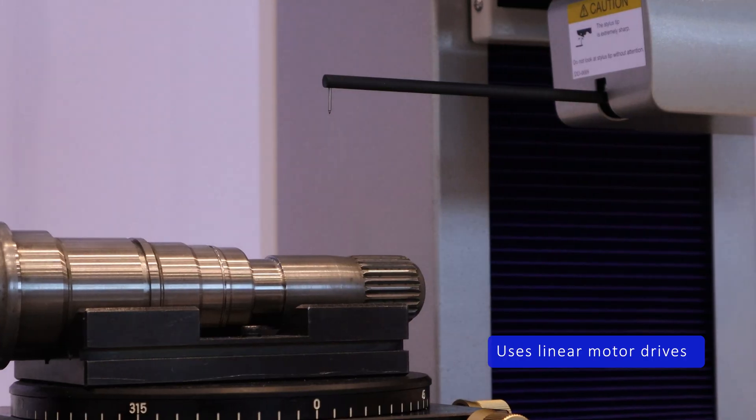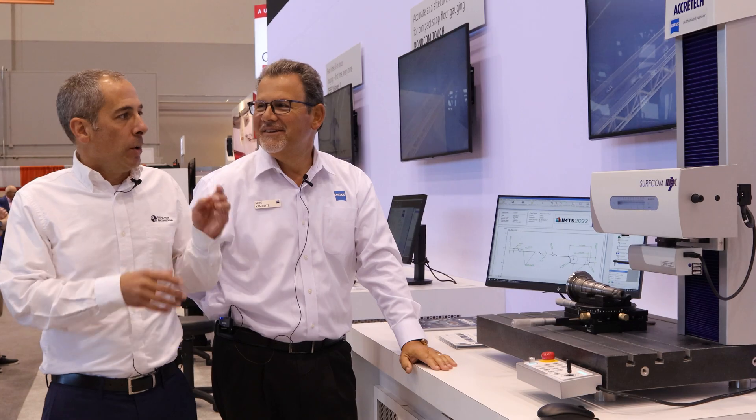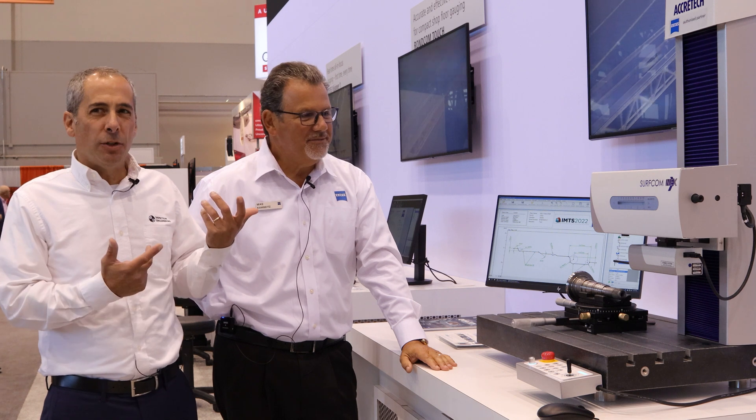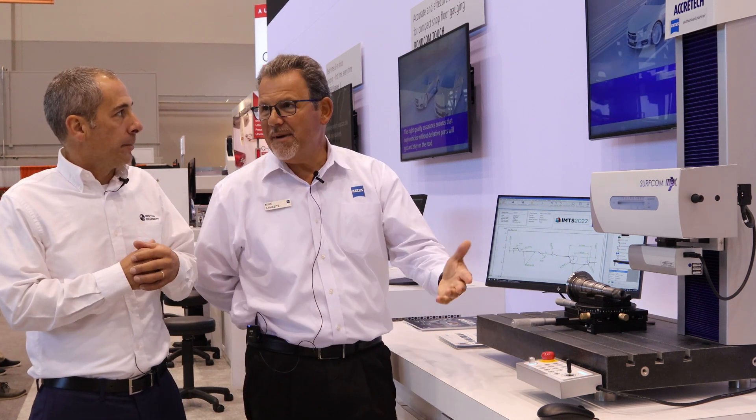We're using linear motor drives which are very quiet, contactless drives, low noise, low vibration. It's a non-lubricated column, and what you want that for is cleaner on the shop floor and less maintenance requirements.